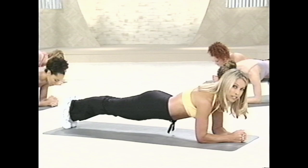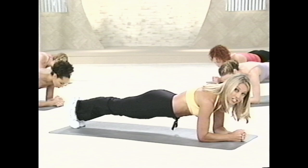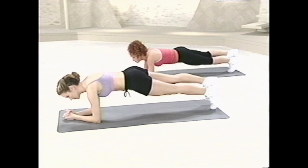Now if you really want to challenge yourself, level three. This is a great isometric hold for the abs, working the transverse abdominus. Switch legs. That's it. Switch again — this is what's keeping the tummy tucked in. And release. Wonderful.